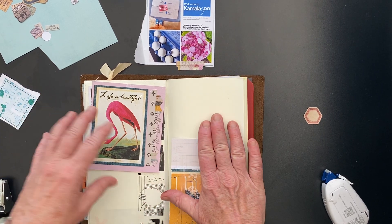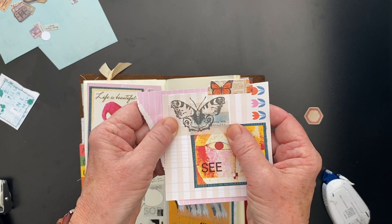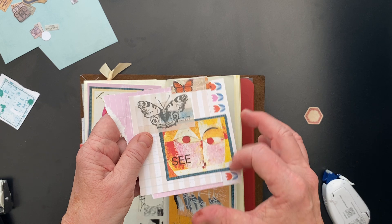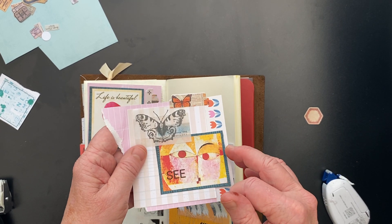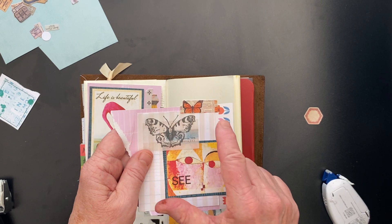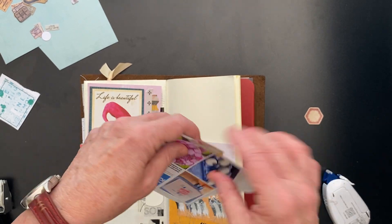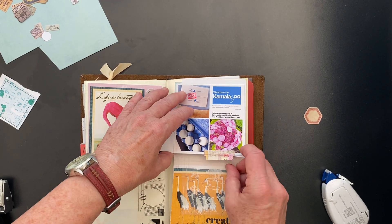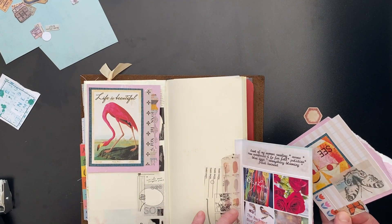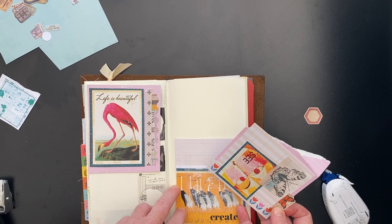Let's work on this part first. I already did a stamped Tim Holtz stamp — this is an older butterfly stamp — on a little scrap of paper on ledger. These are from a Simple Stories sticker book, the tab labels. Any kind of tab is really great on something you're going to lift up, because you're going to guide the viewer to lifting it this way, right? This lifts this way. I could maybe put something on here too, but I don't have a lot of space, so I haven't really done that.